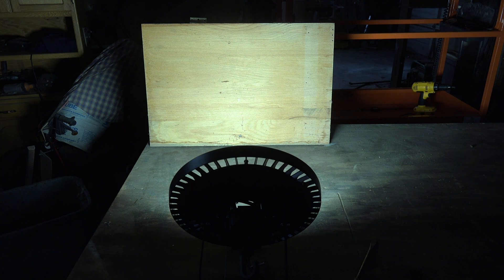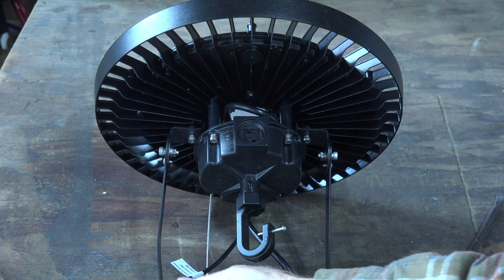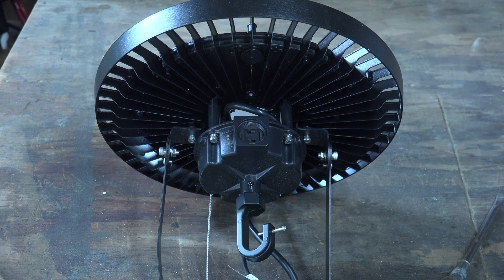I'm going to set it up mounted so you can see how it mounts, and I'm going to leave it at the sunlight setting. It's also got this little dimmer wire — I have no idea if you can get a compatible dimmer for it, but it's there if you want to hook one up.